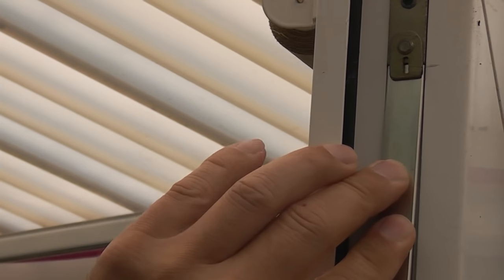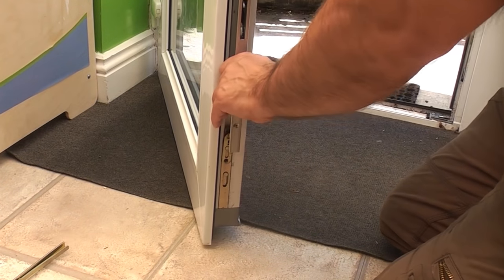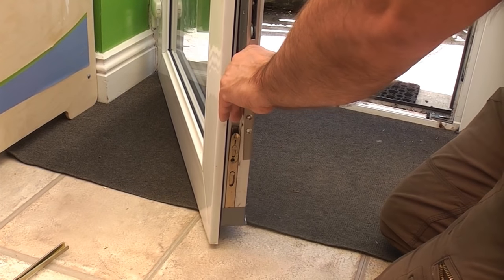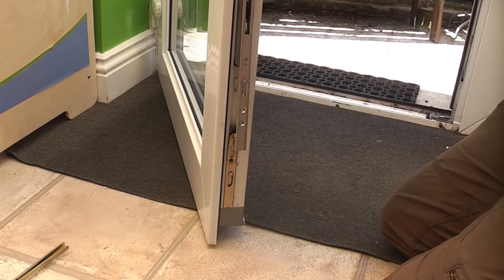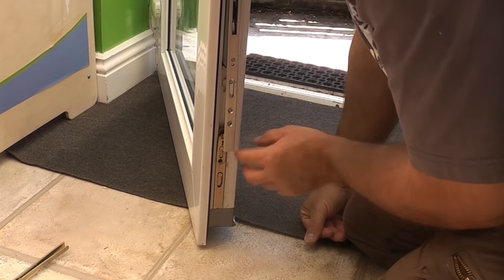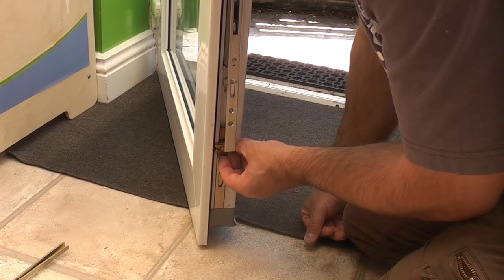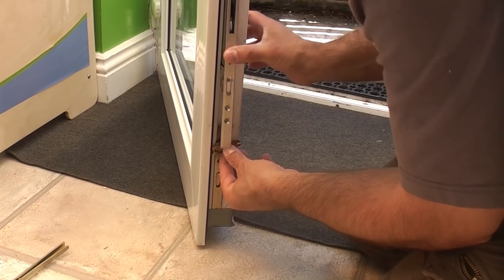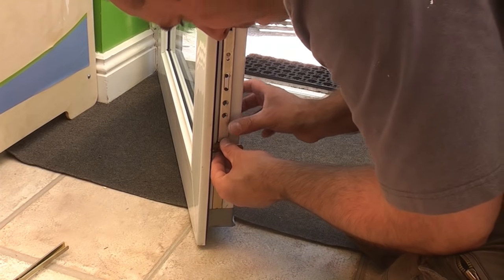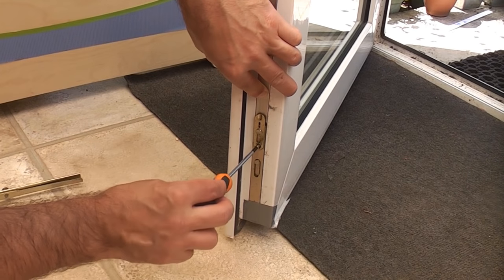I've got that in there now. I'm going to push it in and slide it up. At this point the full mechanism needs lifting up. The important part at the bottom needs to be turned 90 degrees, and then we can push this part all the way home. We can now put the screw in at the bottom.